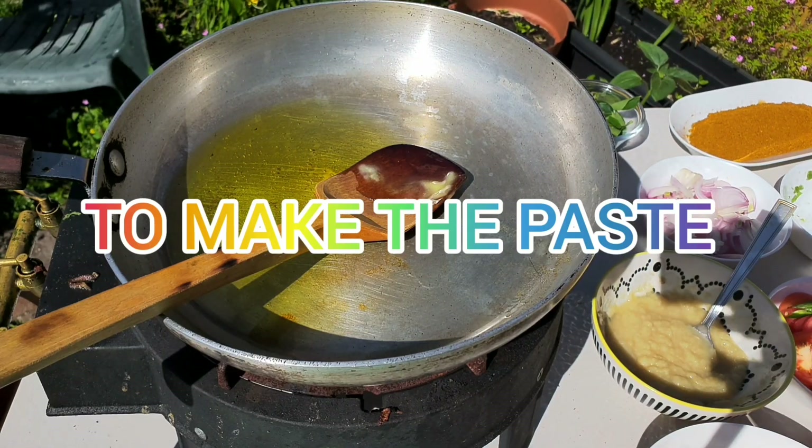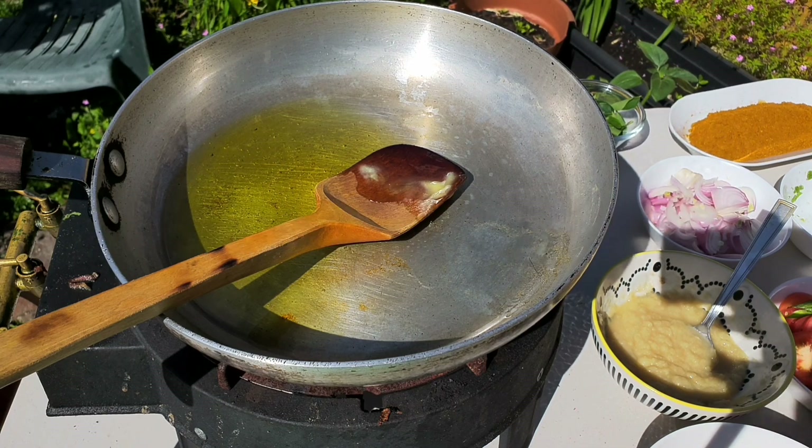Hi, welcome back to another fantastic recipe. We've got an authentic black tiger prawn Sri Lankan.